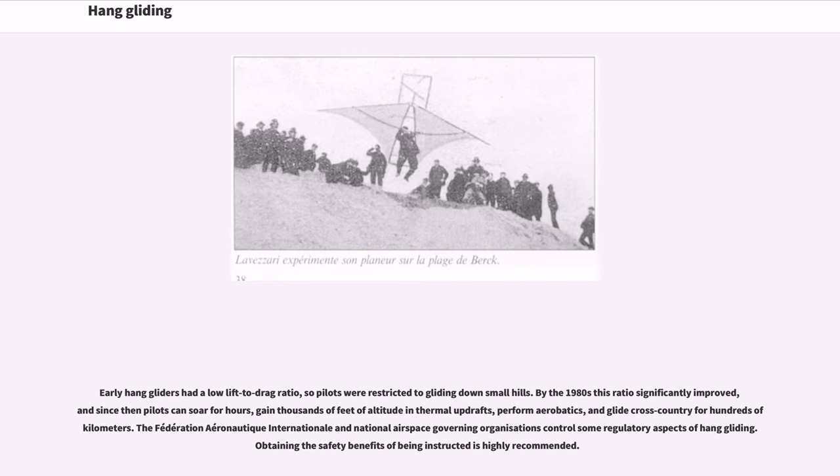Early hang gliders had a low lift-to-drag ratio, so pilots were restricted to gliding down small hills. By the 1980s this ratio significantly improved, and since then pilots can soar for hours, gain thousands of feet of altitude in thermal updrafts, perform aerobatics, and glide cross-country for hundreds of kilometers.